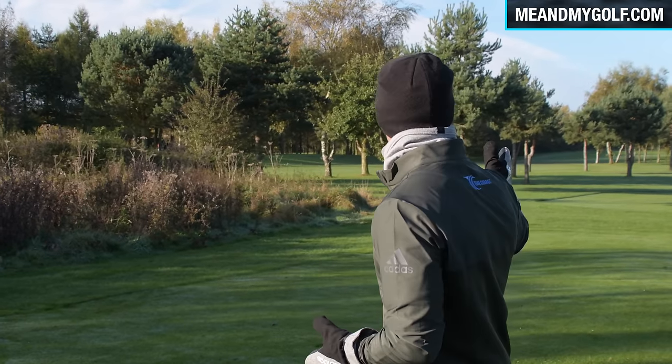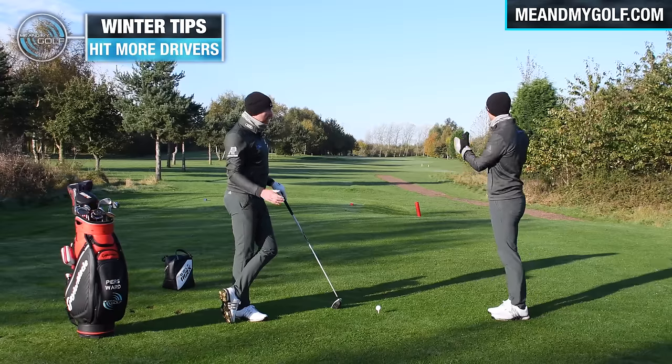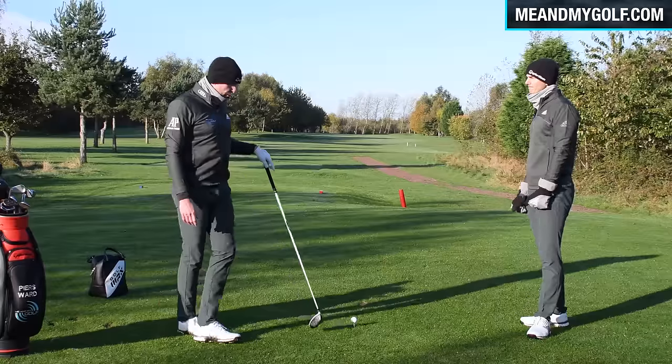We're on the 17th at Perton. Normally when we play this hole, the two iron or three iron comes out — we want to get it in play. But you've got the driver out today. Talk us through why you've got the driver and why it changes through the winter. It's pretty simple, really.